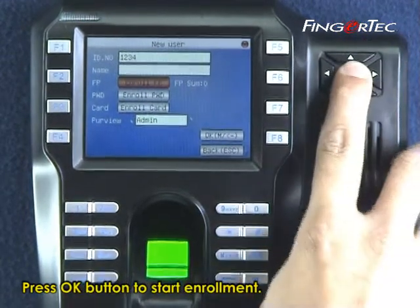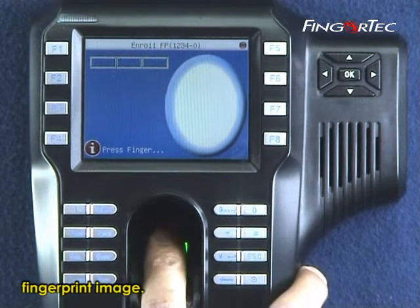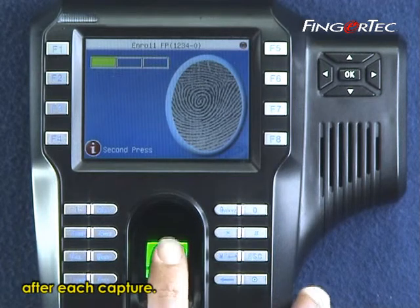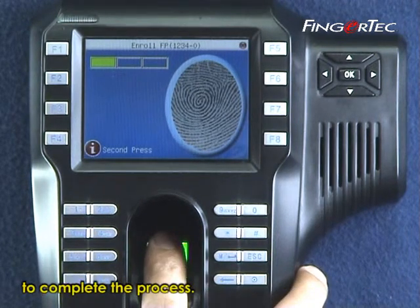Press OK to start enrollment. Place your finger on the scanner to capture the fingerprint image, then remove your finger after each capture. Repeat the same process 3 times with the same finger to complete the enrollment.